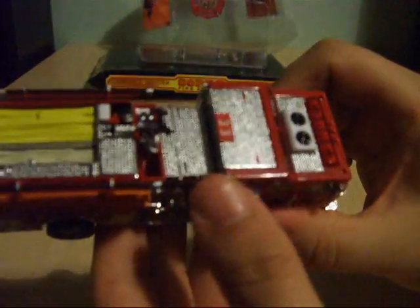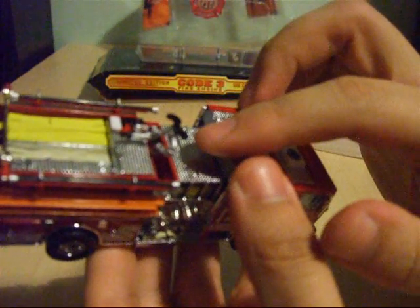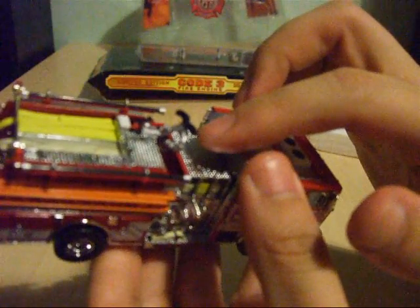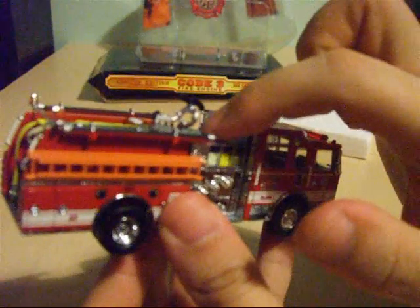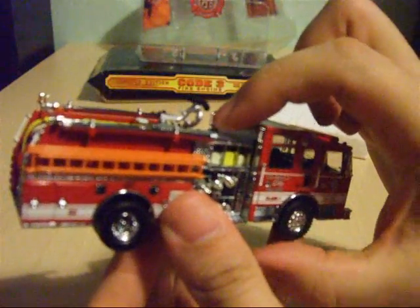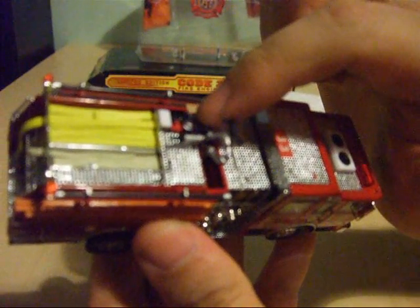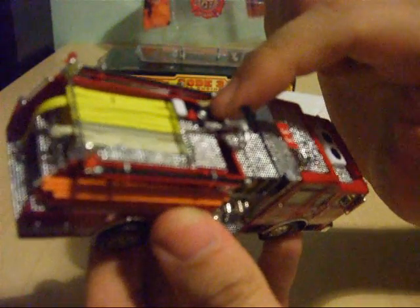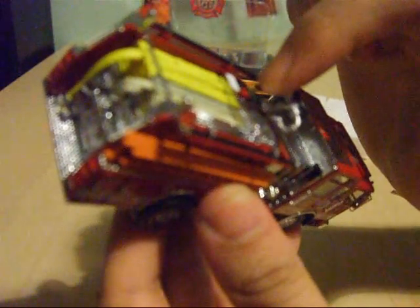Let's have a look at the roof. We've got a high-powered water cannon, and that's the main reason why these fire trucks are classed as pumpers — this high-powered water cannon is directly connected to the onboard water tank. You've also got separately fitted firefighting equipment in the form of a fire extinguisher, traffic cones, and I think that could be a first aid box in there as well.